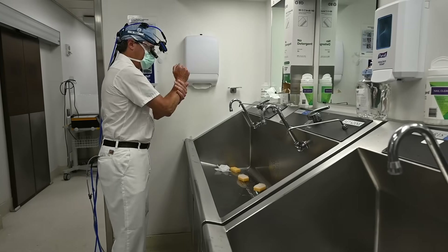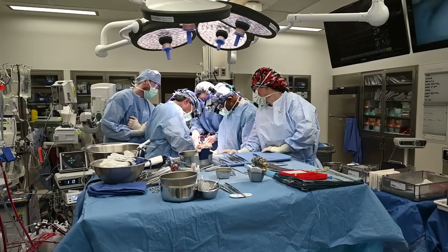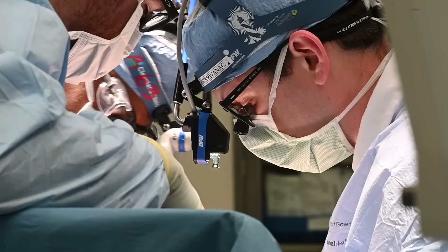Hi everyone, I'm Eric Roselli, the Chief of Adult Cardiac Surgery and the Surgical Director of the Aorta Center at the Cleveland Clinic. And I'm here with one of the newest additions to our staff, Marian Kopravanic, who is an amazing surgeon, to talk about the topic of aortic root surgery for patients with aortic valve disease.